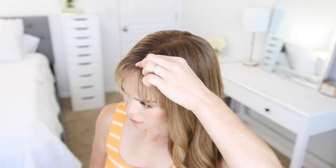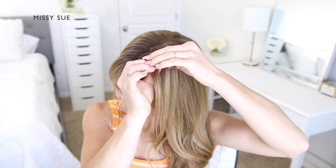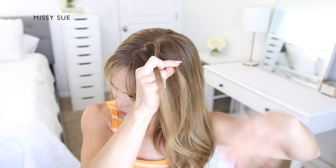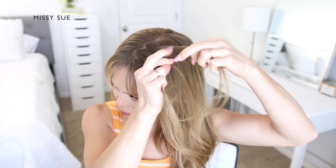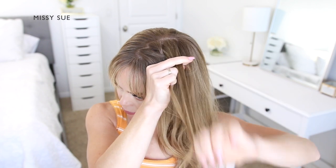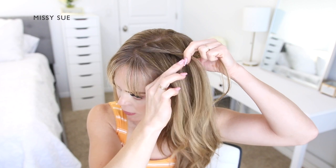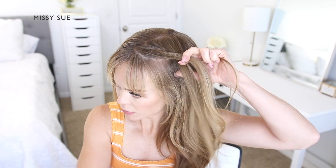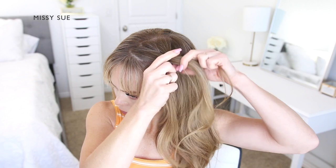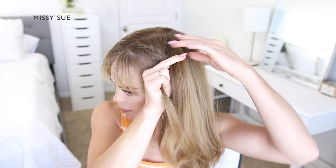For the first part of this hairstyle, I'm going to be creating two French braids on both sides of my head. With my hair parted near the center, I'm going to divide off a section of hair on the left side and divide it into three smaller pieces for my braid. Since I'm creating a French braid, I'm going to be crossing the side strands over the middle strand, alternating between the two side sections.